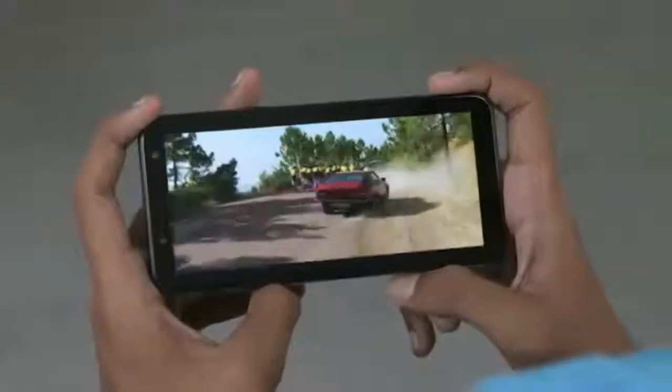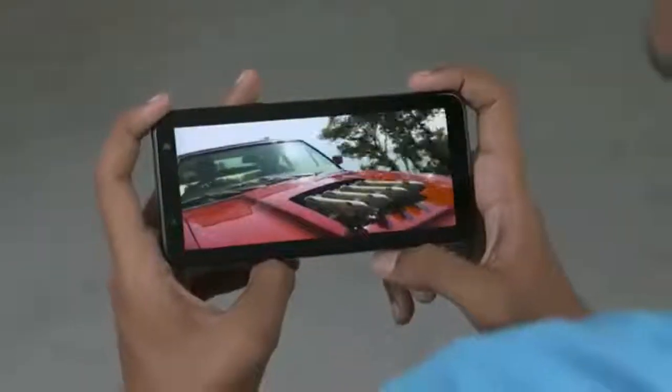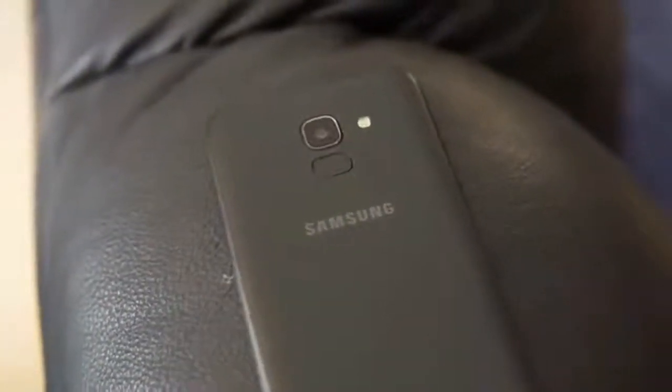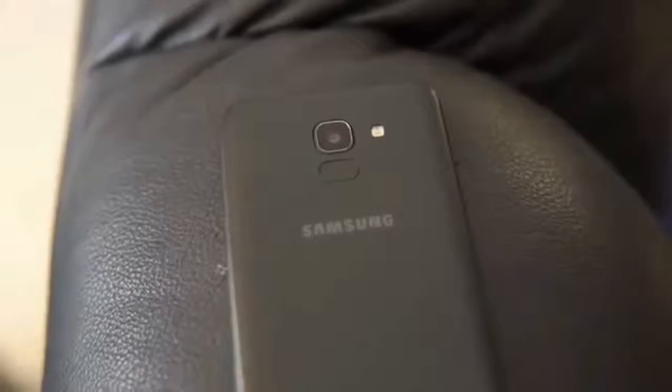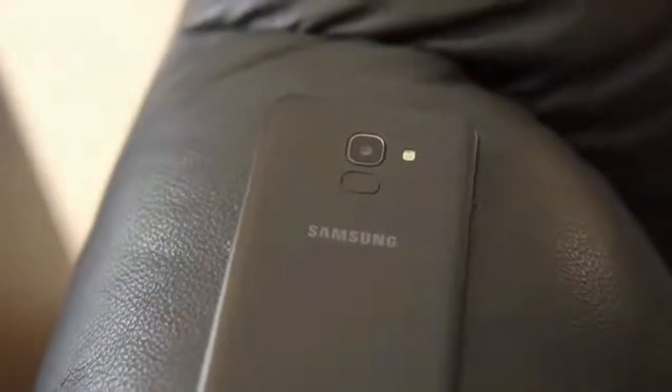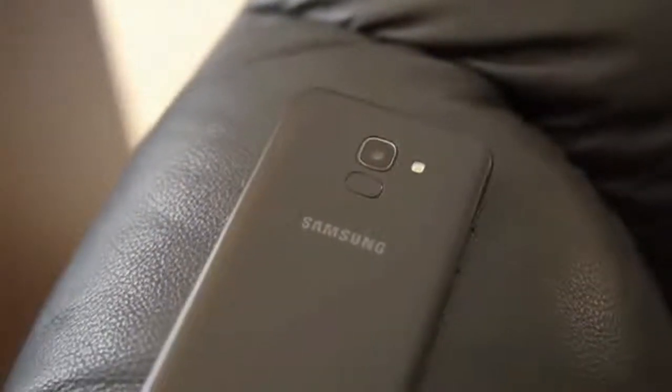It is a nice piece of work from Samsung, and I think you can buy it if you are looking for a new smartphone that keeps your everyday life running smoothly. Thank you for watching, and do subscribe to my channel to never miss an update. You can also share it if you think your friends might like to know more about the Samsung Galaxy J6. Thank you.